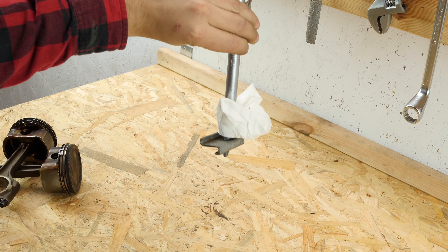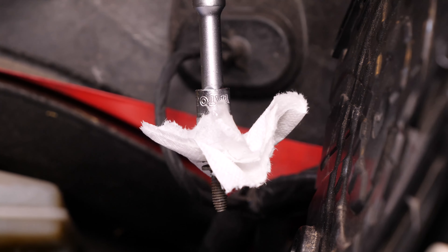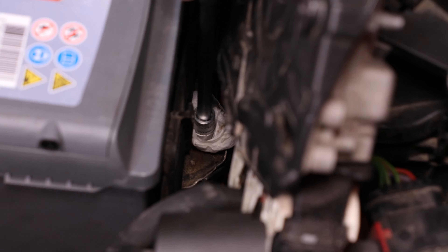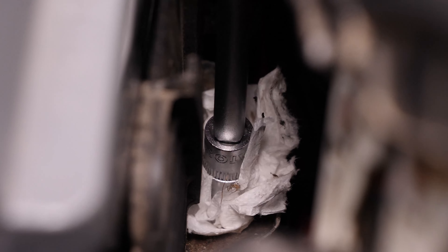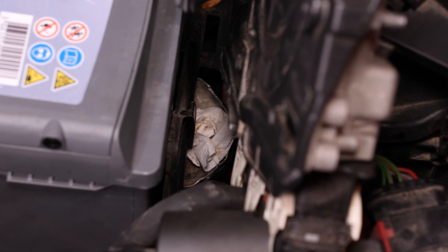En utilisant uniquement la rallonge, cela te permet maintenant d'aller revisser la plaque de maintien. Rentre-la délicatement en poussant légèrement la batterie afin de la remettre en position. Commence à la main et au moment de finaliser le serrage, insère le cliquet dans la rallonge. Bloque, puis retire l'essuie-tout.